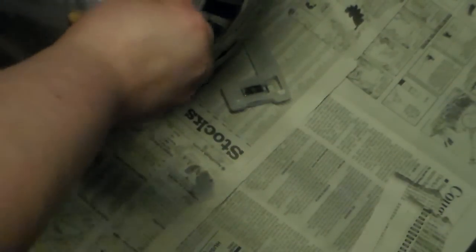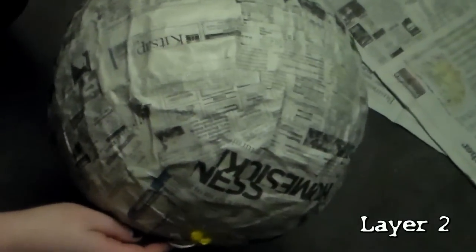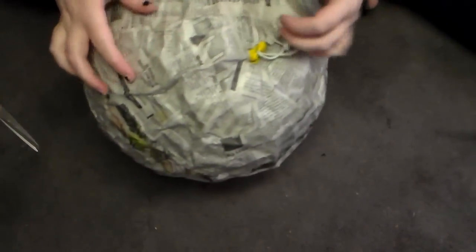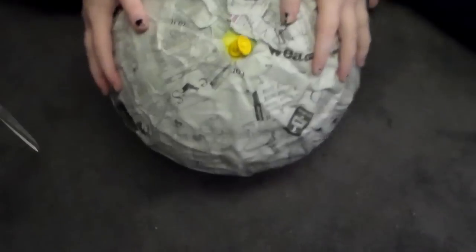Here is what the first layer looks like — I hung it up in my bathroom to dry. A tip: you can put your brush in a ziplock bag so it stays moist in between drying times. I waited a bit too long after the first layer so it ended up looking a bit wrinkly on the second layer, but that's okay because no one is going to see it. Between each layer I changed the direction the newspaper was going: the first was up and down, the second was horizontal, the third was vertical, and the fourth was horizontal again. Between each I waited about four hours; after the first initial one I waited all night.